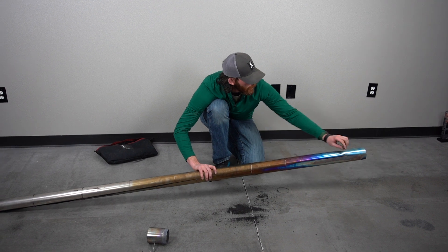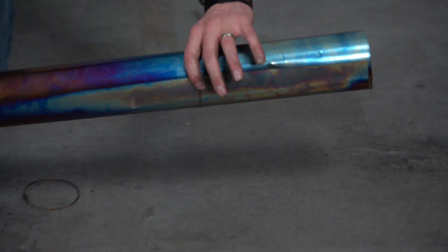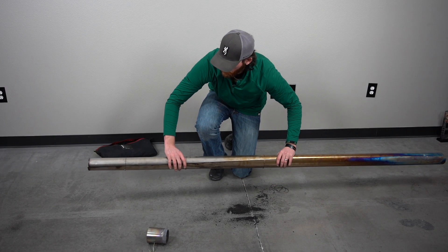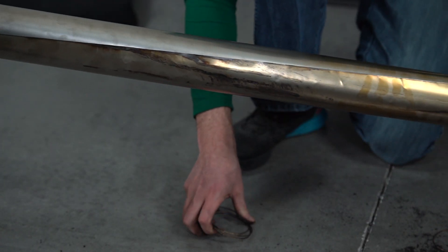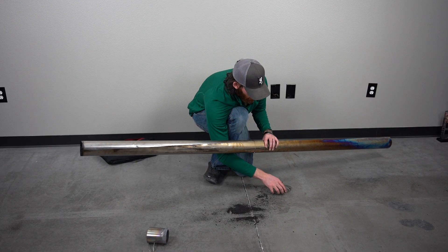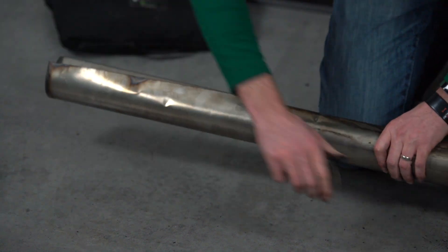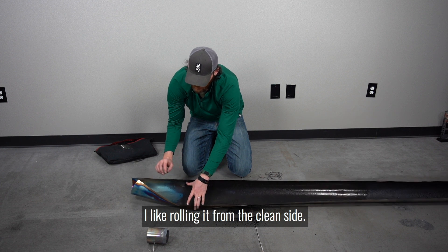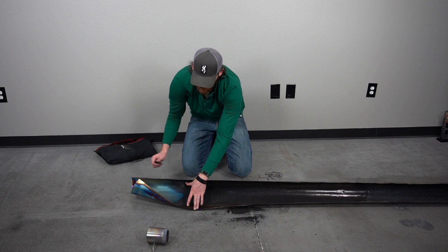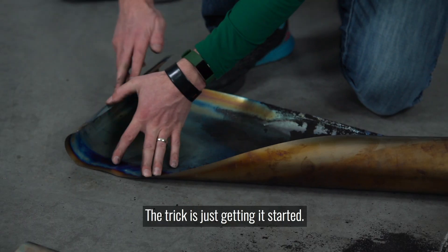Caution should be taken so you don't cut yourself — this stuff is sharp on the edges. Just like the wing nuts, you want to make sure you take these rings off and know where you're putting them. I like to start rolling it from the clean side back to the dirty side — personal preference. The trick is just getting it started.